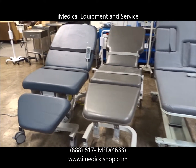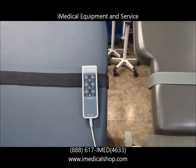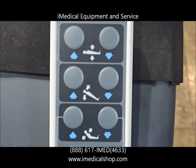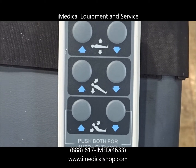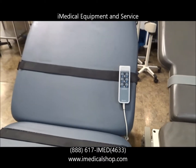We'll go through and show what some of the basic differences are. You have fully electric tables like this right here — you've got the power up and down, the Trendelenburg, and also the reverse Trendelenburg. And then you also have the head up and down, which is referred to as Fowler.